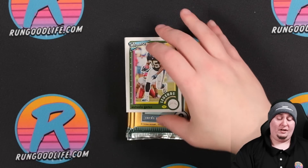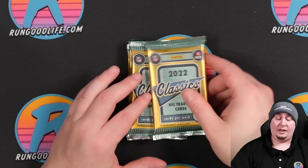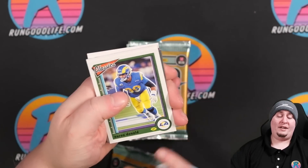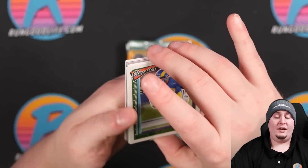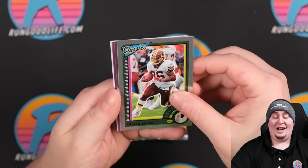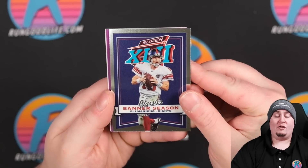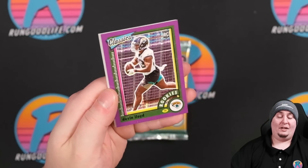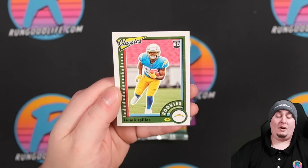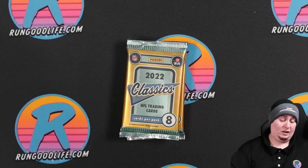They brought Classics back last year and nothing has changed in configuration — we had both the H2 and Premium last year, and the Premium was sold at Dutch Auction then too. That's Antonio Gates on the Legends — a purple wave to 50. One of the best tight ends of all time. Chris Olave on the rookie and Christian Watson, the touchdown machine. You are going to get a lot of numbered cards in this box.